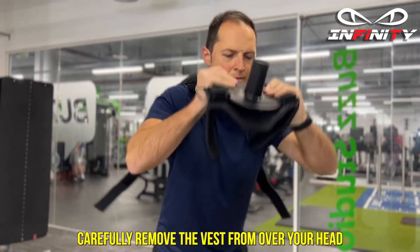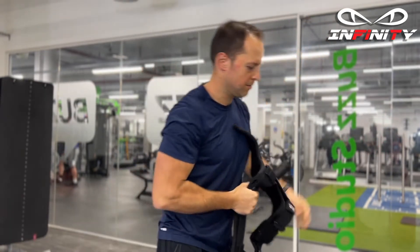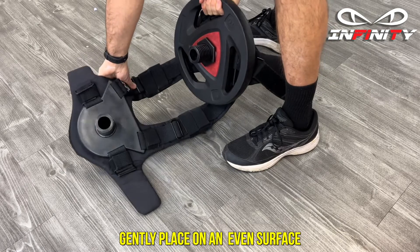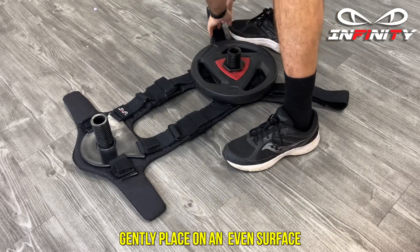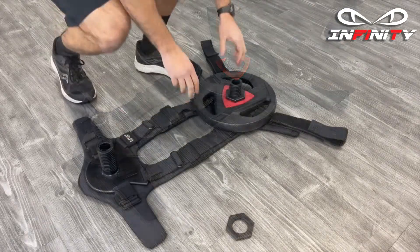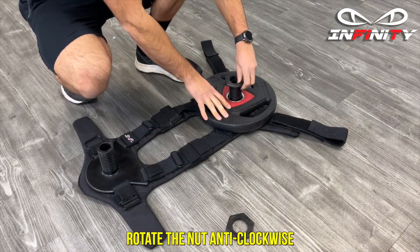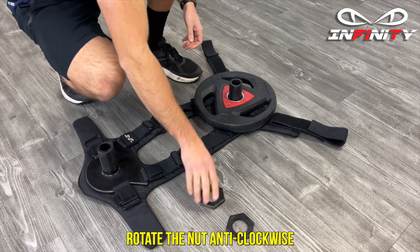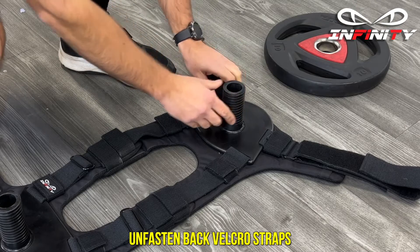Carefully remove the vest from over your head and gently place on an even surface. Rotate the nut anti-clockwise, remove the weight, and fasten back the velcro straps.